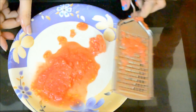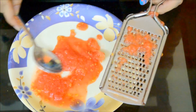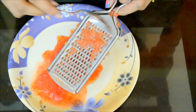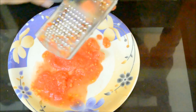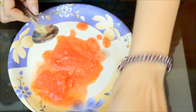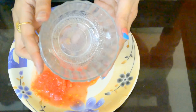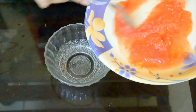Here you can see I've taken all the juice from one tomato — this is the only tomato we'll be using today. Now I'm going to transfer all the tomato pulp into an empty bowl.